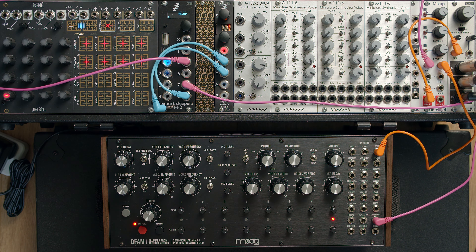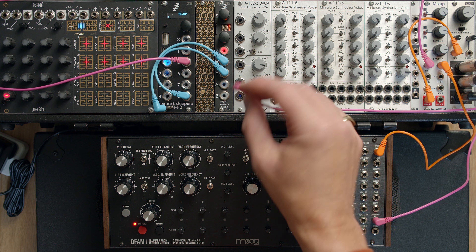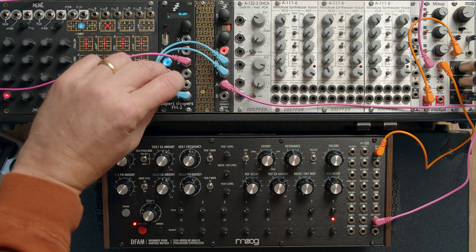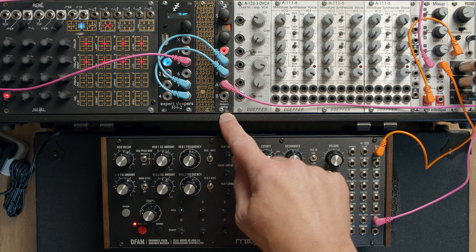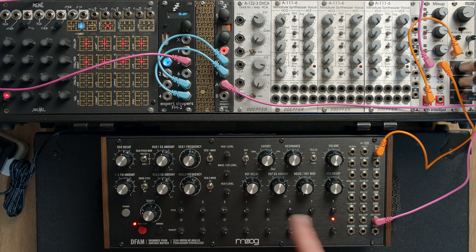So what we'd like is for the sequence to start in sync. So if I take the clock out of the FH2 and put it into the output of this Disting Mark IV running the clock algorithm, connect the clock into the Disting Mark IV. What this is going to do is basically keep track of where we are, and when we stop and restart, send some extra clocks to loop it right around, so it always starts in sync.